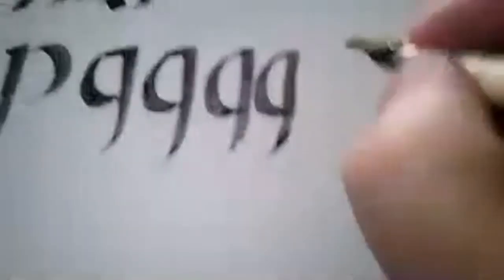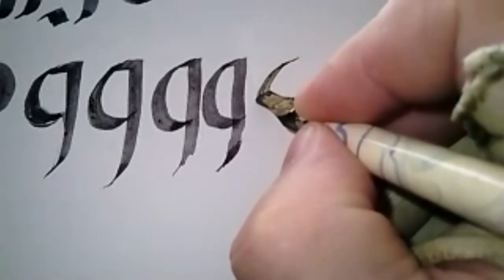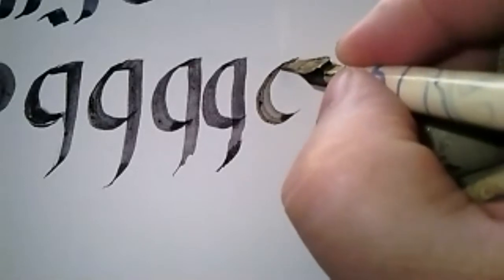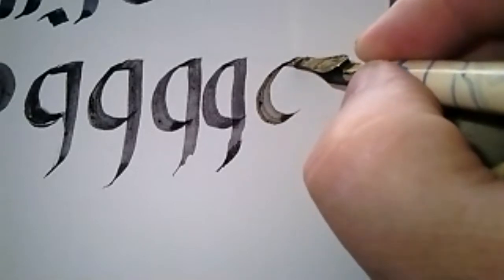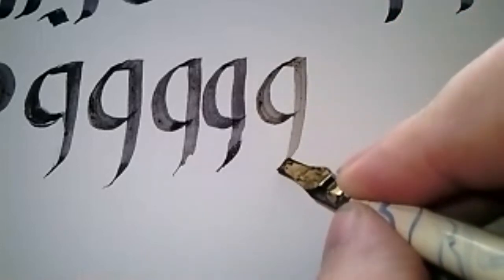Look at Drogon: make that nice wide bowl, come back in, straight down, straight over, and then pull down and get that line. Do we have any questions about this so far?